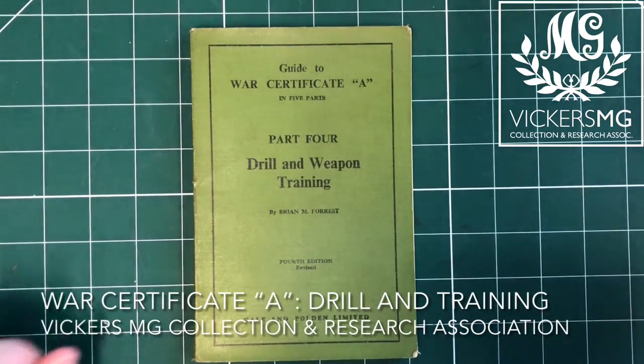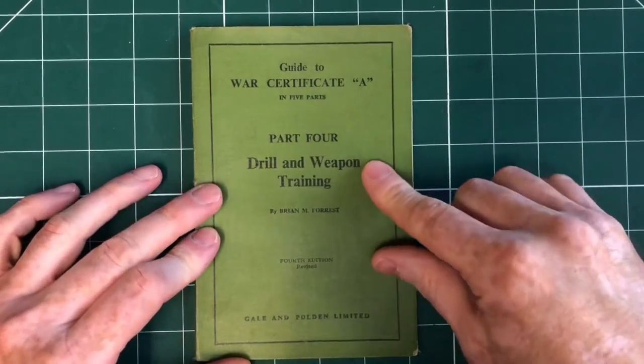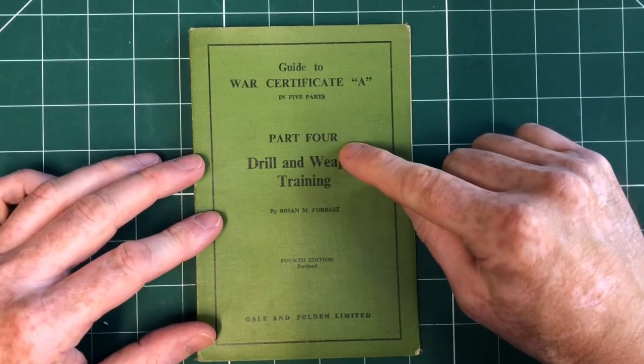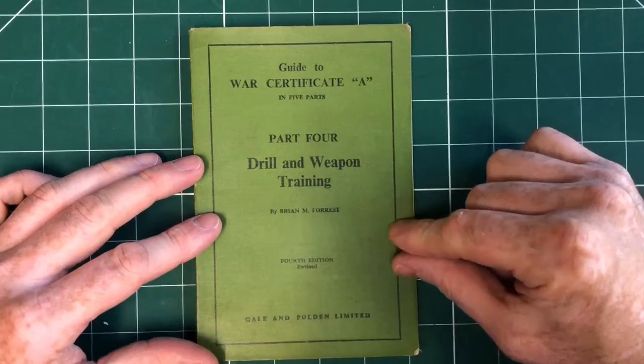Hi there, welcome to another video from the Vickers MG Collection Research Association. This is another one of our manual previews and this is a recent arrival — a guide to War Certificate A in five parts. This is part four: drill and weapon training, so the bit that's relevant to us.